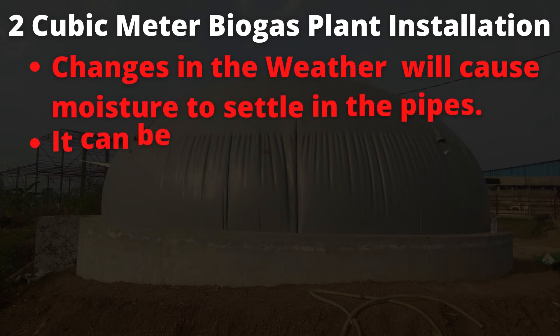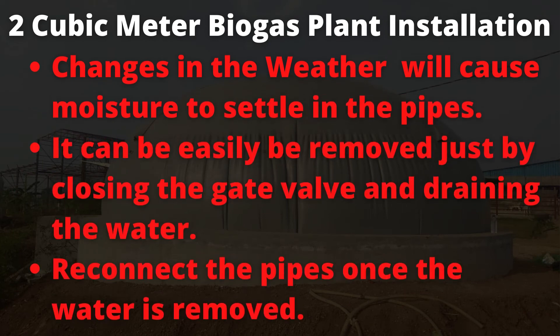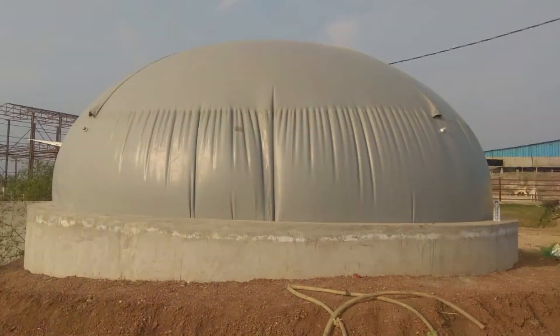Secondly, during sudden temperature changes, moisture can form in the pipes. If the moisture liquid clots in the pipe, biogas will not reach the stove and you will not get a flame. Whenever you see moisture in the pipe joints, close the knob at the digester, remove the pipe fitting, evacuate the water, and refix them. You will see the gas will then work with a better flame as usual.